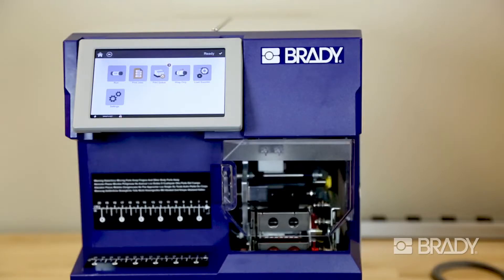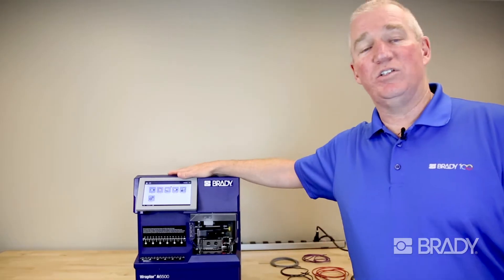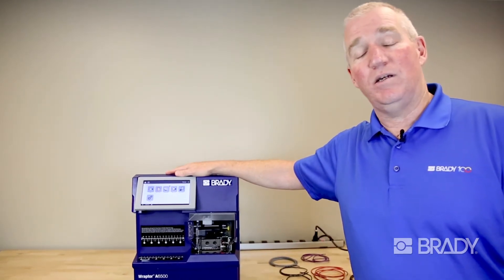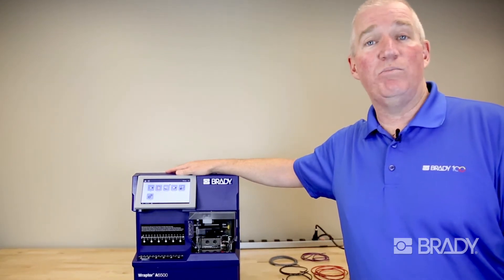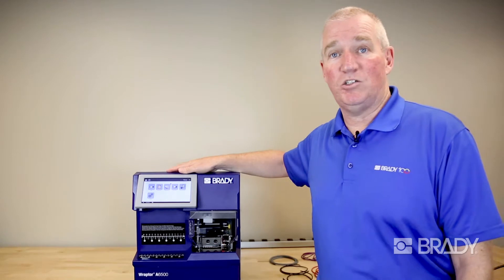With the Brady Raptor A6500, all you have to do is simply download your label files onto the Raptor, and at that point the operator simply inserts the cable. The machine prints and applies the label. Let's take a quick look.